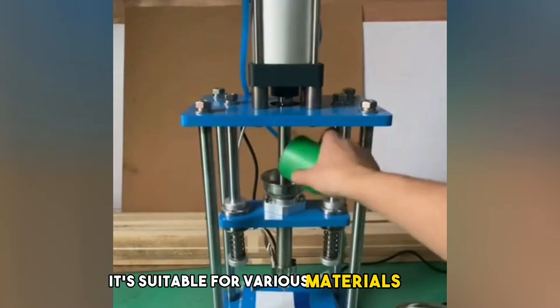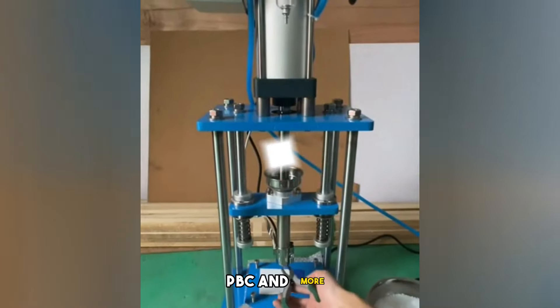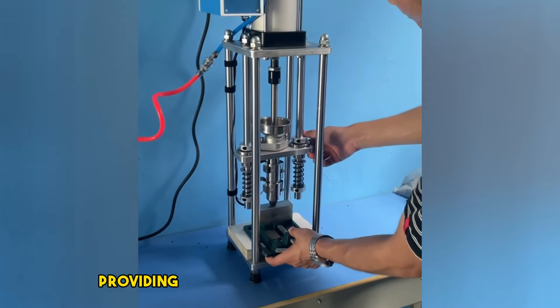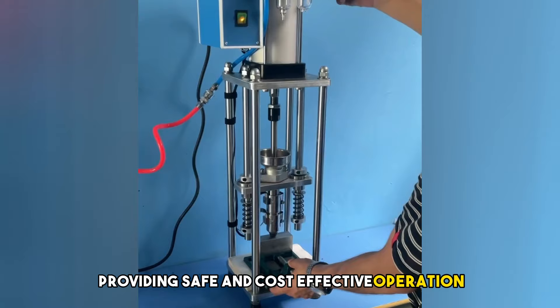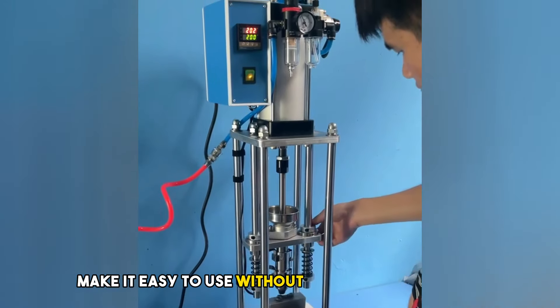It's suitable for various materials like PE, PP, ABS, soft PVC, and more. The pneumatic system handles all granular plastics, providing safe and cost-effective operation. Plus, its mobility and simplicity make it easy to use without taking up much space.